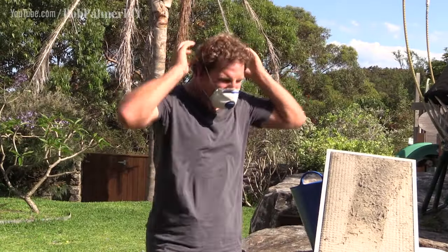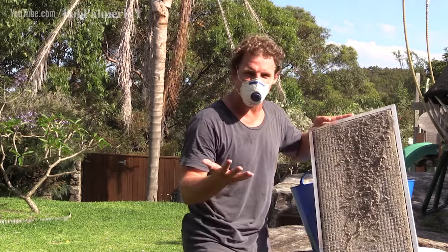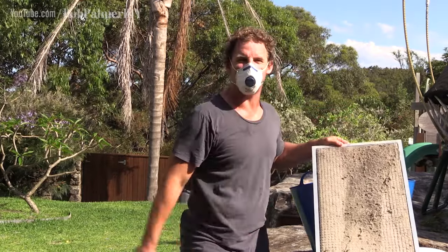The temptation here is to use a vacuum cleaner. But if you hit this filter fabric with a vacuum cleaner at full power, it just tears it apart — no good at all. So put up with a little extra dust and mask up.